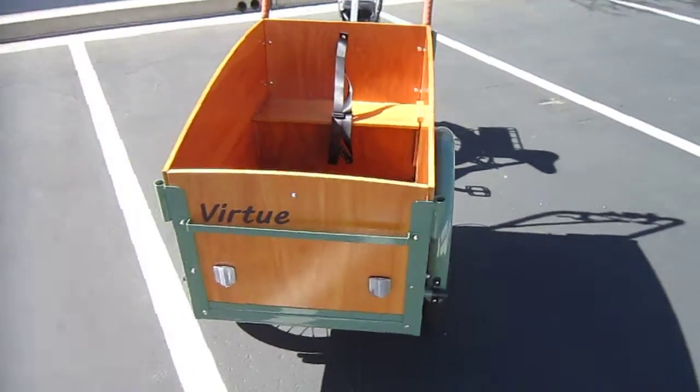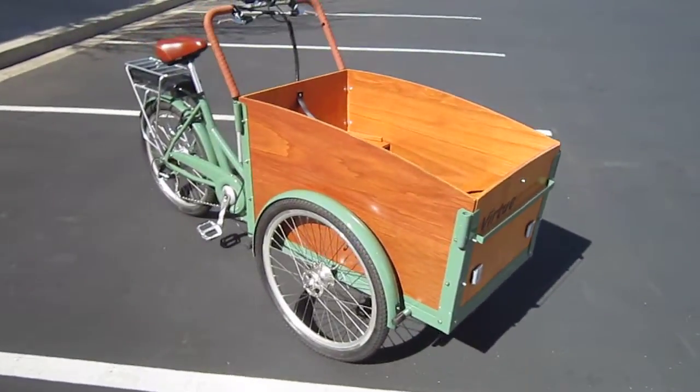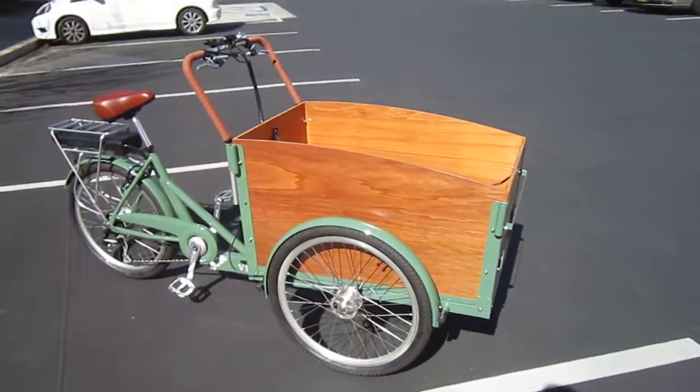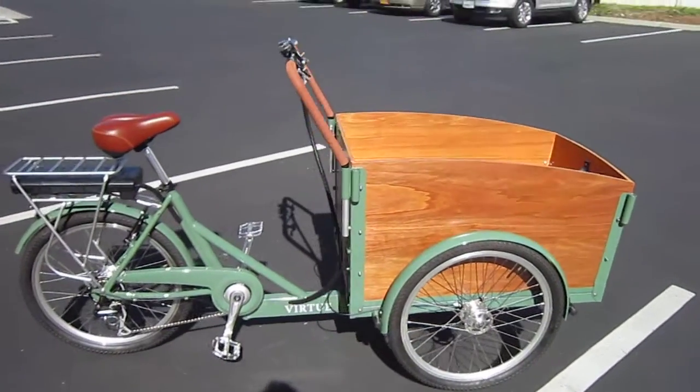There's room for two kids and plenty of groceries in here. So this is the Virtue School Bus — e-assist, 250 watts, 36 volts, three brakes, three wheels, ready to ride. Let's do a riding video.